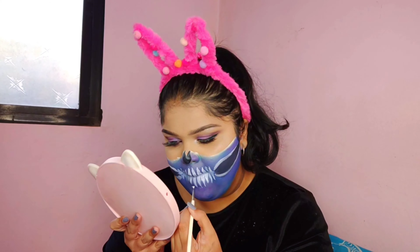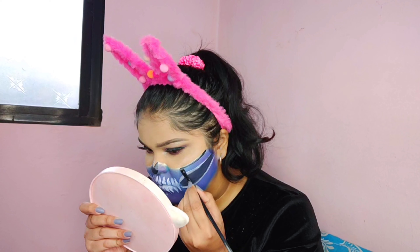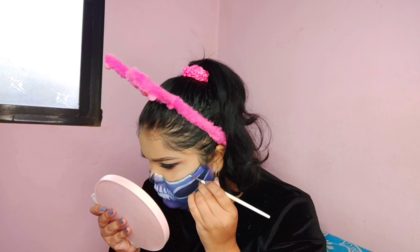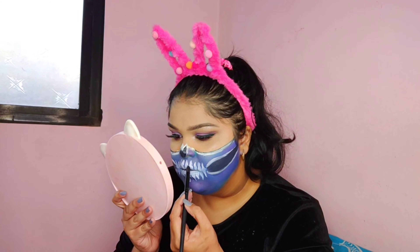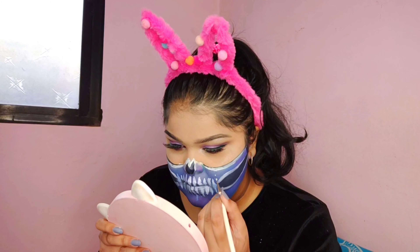Add in a few details if you feel the need to. I'm going to highlight the upper area with some black paint and then move on with white paint below it. With some black eyeshadow, I'll create some shadows over the teeth.